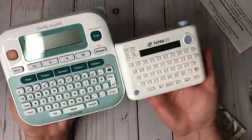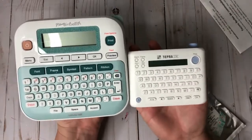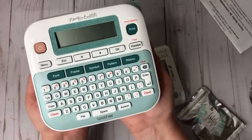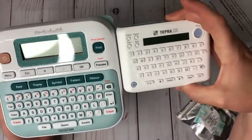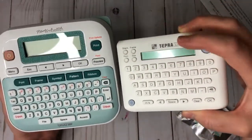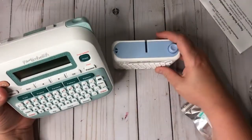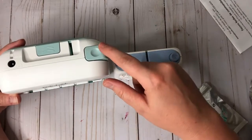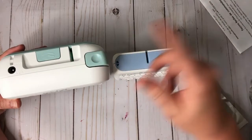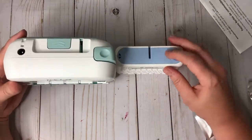The Brother is about the size of two hands while the Tempra is about the size of one hand. The Brother's screen is about three times the width of the Tempra's screen. Both feature a cut button on top that is very easy to push — no force needed. They both work really easily.